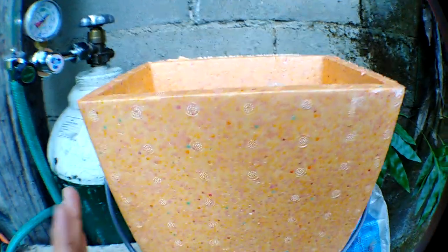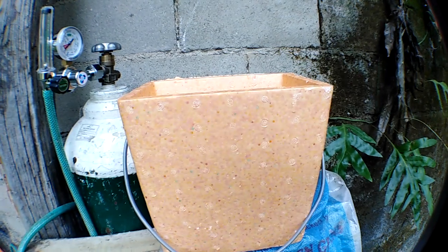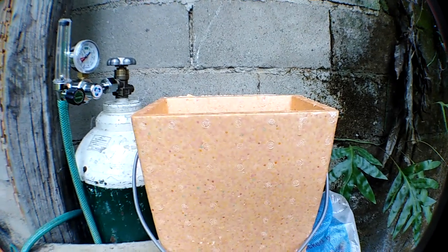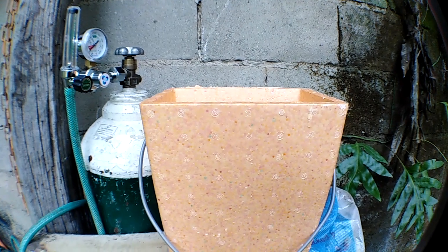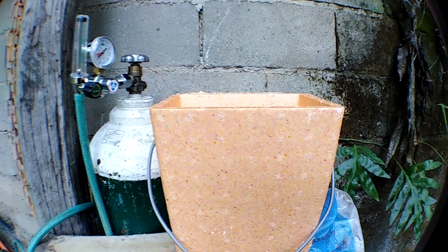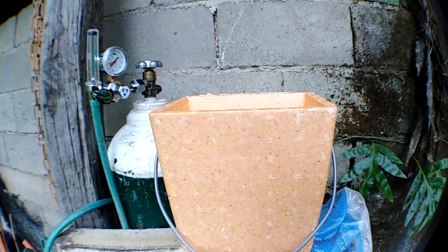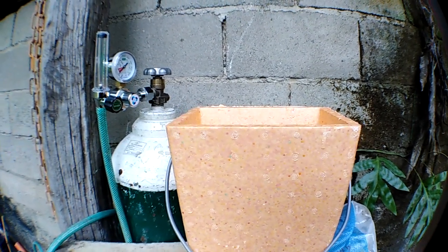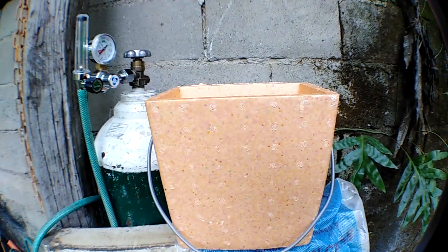Just like shipping live fish, we will be placing them in a styro box — a small styro box — to protect them from constant changing temperature upon transporting, just like fish, so this will not stress them out and cause them to die.